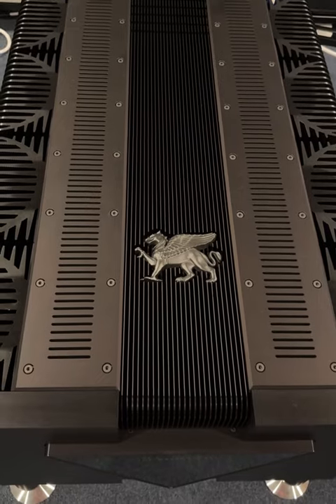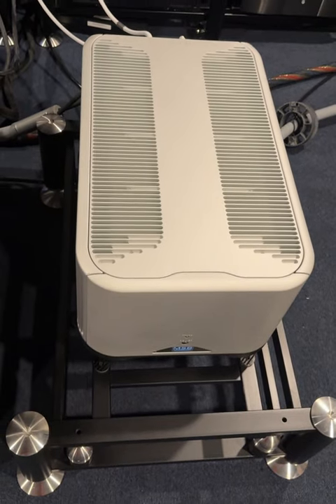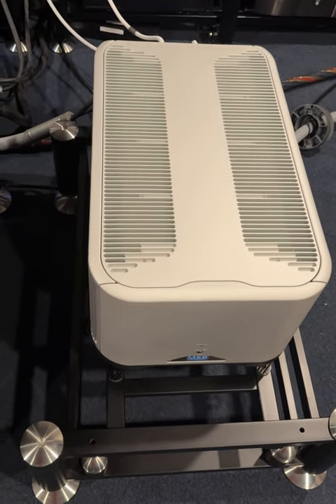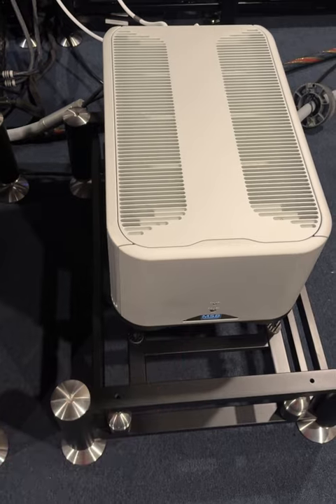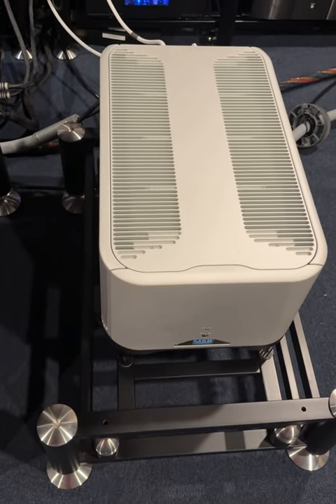The Apex Griffin MSB-S500 is a flagship stereo amplifier rated at 500 watts per channel into 8 ohms and 900 watts into 4 ohms.